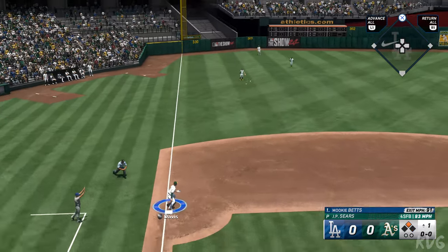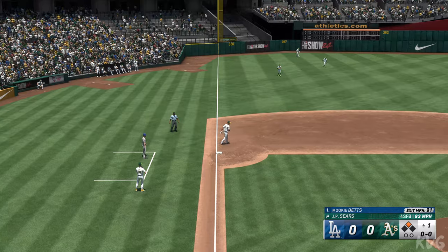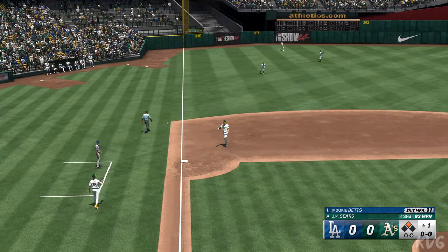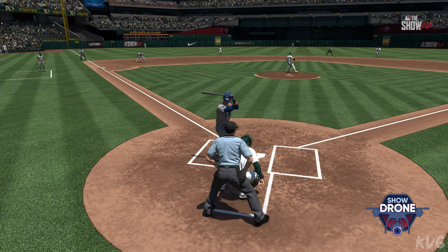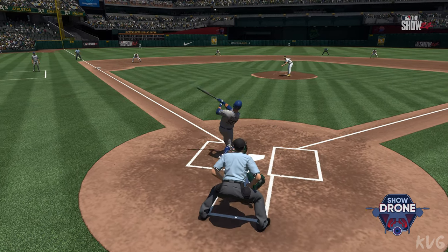Betts in the second — no waiting around right there, he was ready to swing on the first pitch, challenging with the fastball right in the heart of the zone, and he was clearly ready to jump all over it.